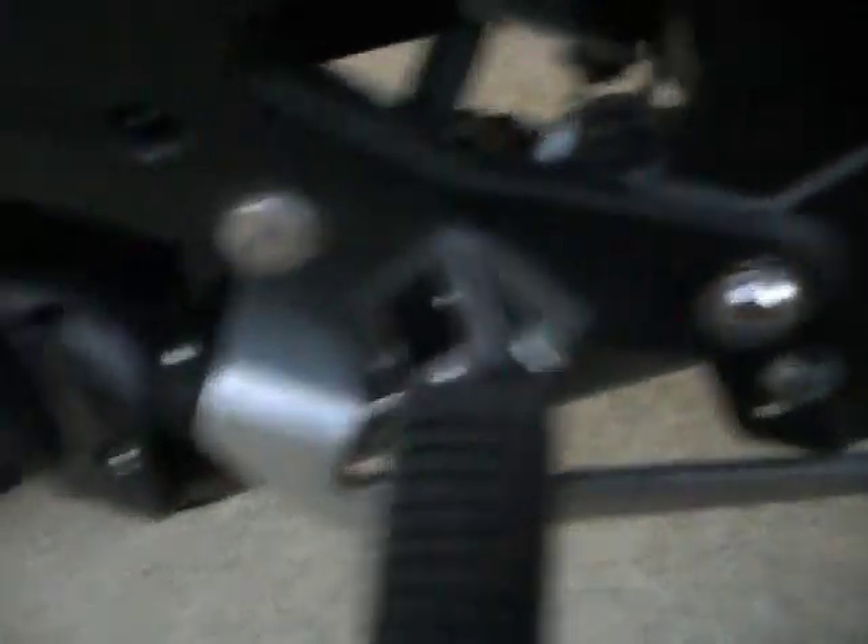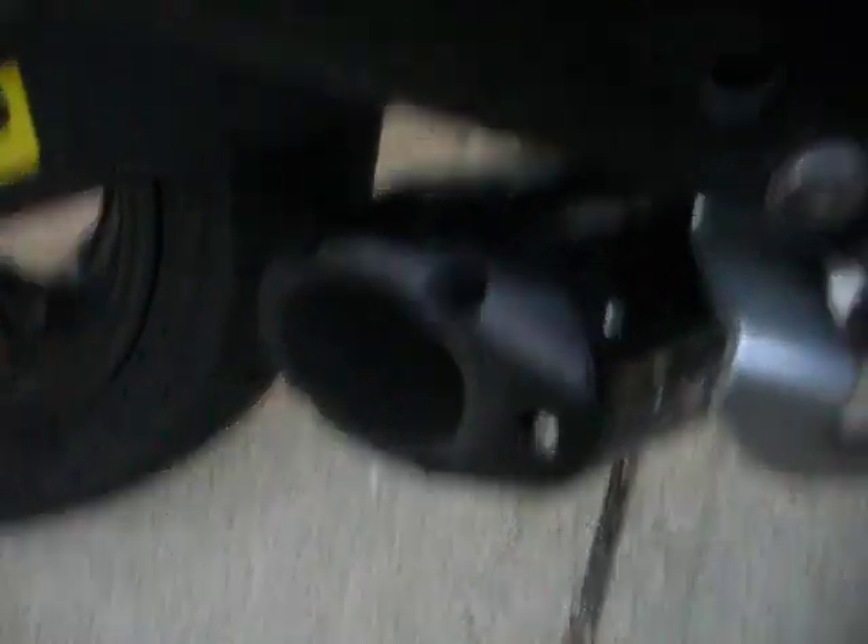You will then want to adjust your can on your pipe so that you have the right angle. Notice the angle that I have — I have plenty of clearance on the bottom of the bike, and I only have about a millimeter to two millimeters of it dropping down below the frame. You will want to make sure it's not up against the frame. Apply your can to your new bracket — get it in the hole but do not tighten it all the way. Then tighten down your headers into your collectors, then tighten down your bracket.